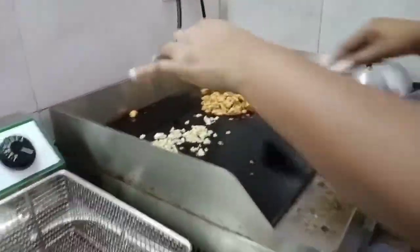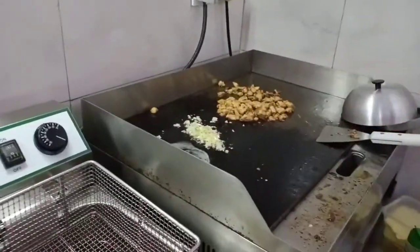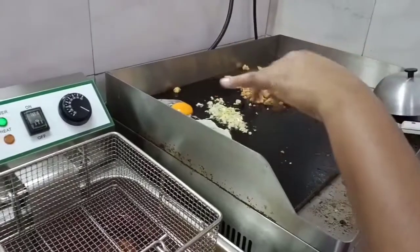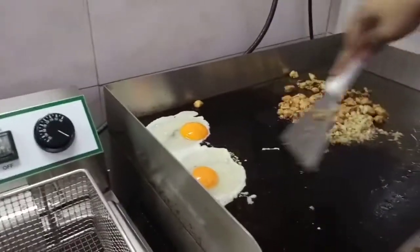Can you pass my egg, please? You can fry two eggs. Make sure that you will not burn the garlic.